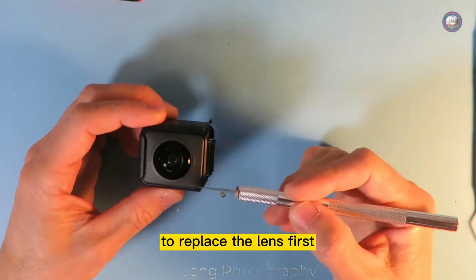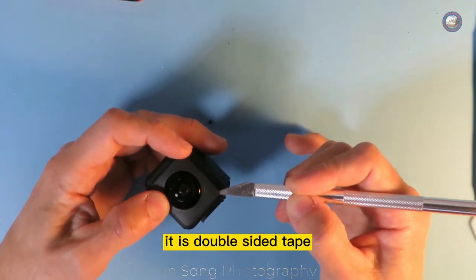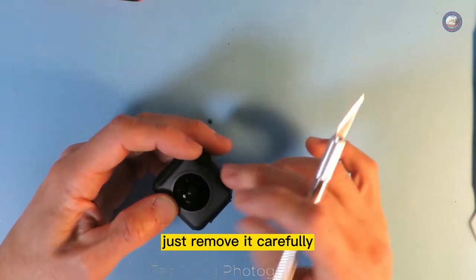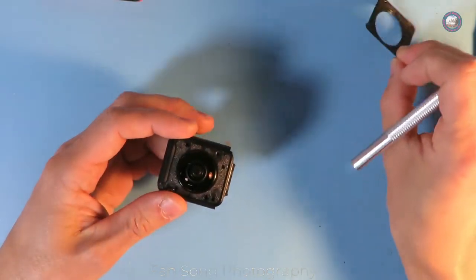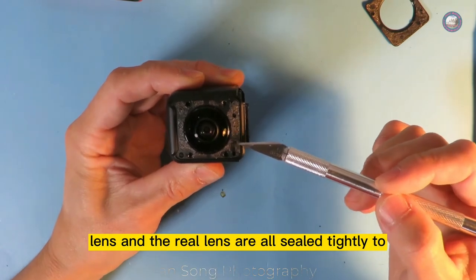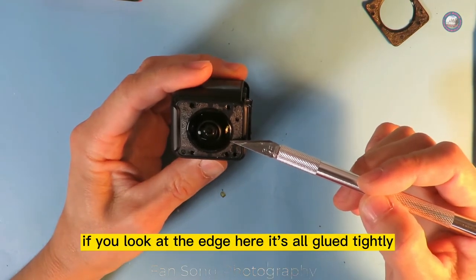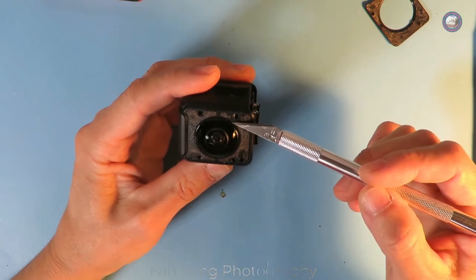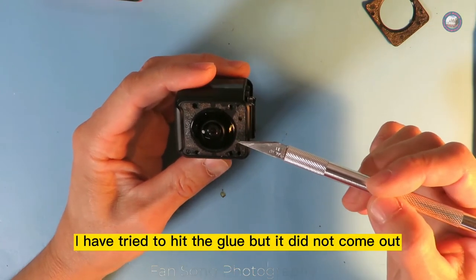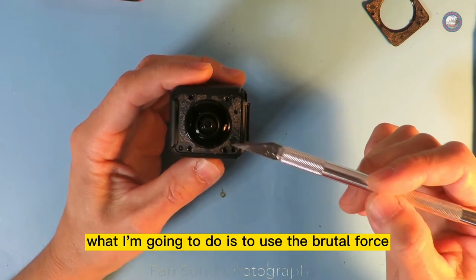To replace the lens, first you need to take out the plastic cover. It is double-sided tape, so just remove it carefully. The front lens and the rear lens are all sealed tightly for waterproofing — if you look at the edge, it is all glued tightly. I tried to heat the glue, but it did not come out. What I'm going to do is use brute force.